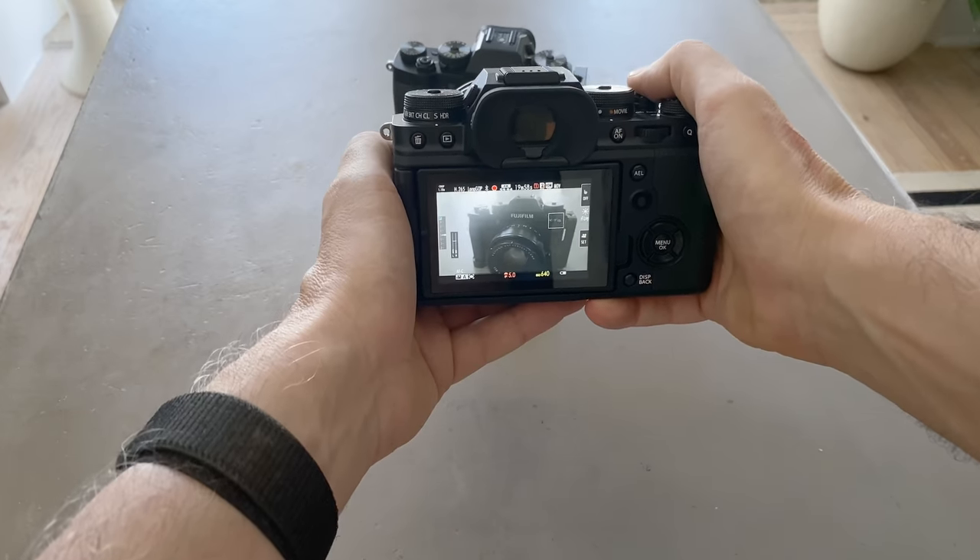Fuji have come a long way with the video capabilities of their cameras. When I first had the X-T1 it was a terrible video camera — the output was worse than the GoPro Hero 4 I was using at the time. But the video quality on this camera is superb now, and the output quality makes this an incredibly capable video camera that I'll use for pretty much all of my video recording.